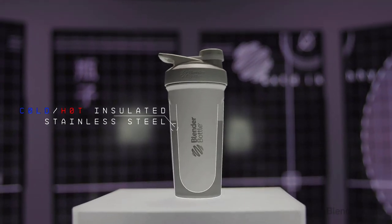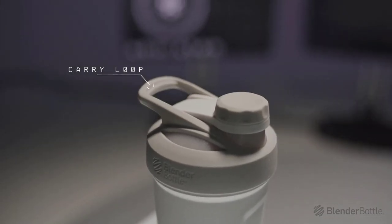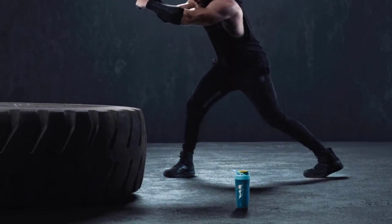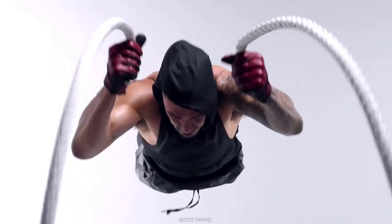So if you are into Marvel at all, these shaker bottles are an easy choice. They come with a Manufacturer's Limited Lifetime Warranty. The question is, which one of these Marvel-branded protein shakers will you choose?